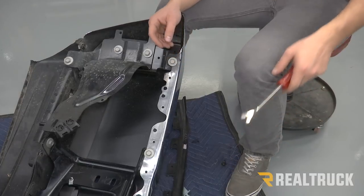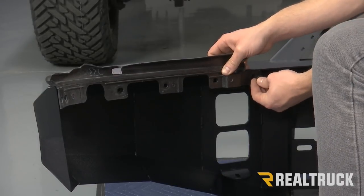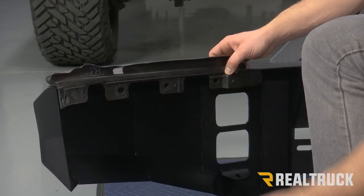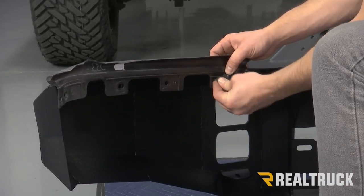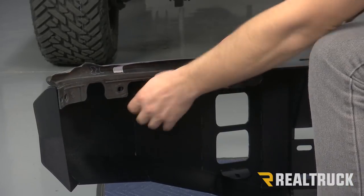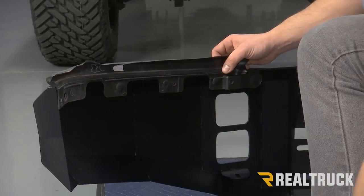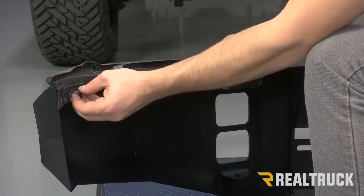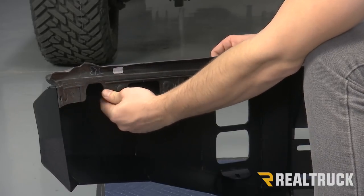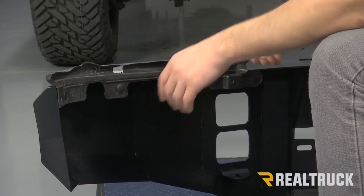We'll go ahead and do that on both sides. Now we're going to put our protective molding onto our new bumper, using the same push pins that we removed earlier. We're going to do that on both sides. At this time, you're also going to want to put in any lights or anything that you're going to run inside your bumper.